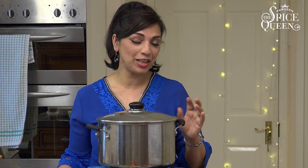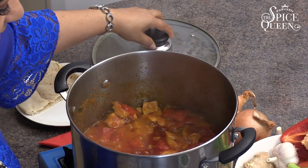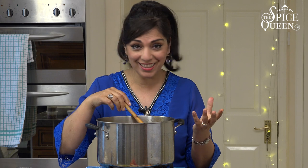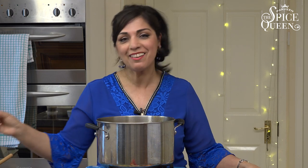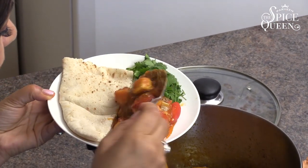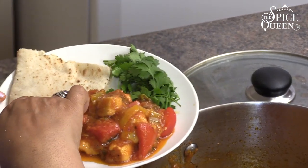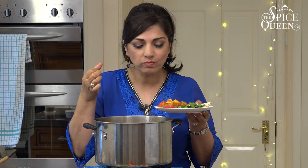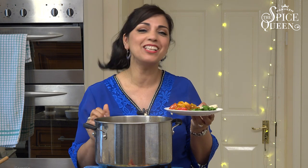It's had 10 minutes simmering on low and it'll be absolutely perfect now. Let's go for the big reveal. Wow, look at that — absolutely divine. You can see that lovely thick juicy curry sauce, it just looks delicious and smells amazing. The only thing left to do, which is the best part of cooking, is the eating. Look at the colors — the red and the yellow and the chicken. So I get my naan bread, dip it into the sauce. Mmm, that's really good. I am Parveen the Spice Queen and I'll see you next time.